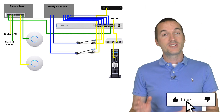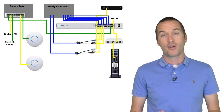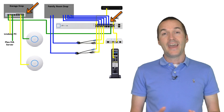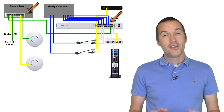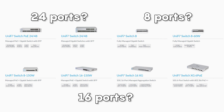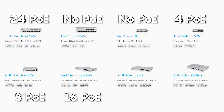Before you buy anything, your first step should always be to diagram out your network and determine exactly which products you'll need. The first piece of equipment we're going to look at are switches. Anywhere that you have multiple wired connections that need to be connected together, you're going to need a switch. You'll need to decide how many ports you'll need to accommodate your physically wired devices and how many of those ports need to be Power over Ethernet.